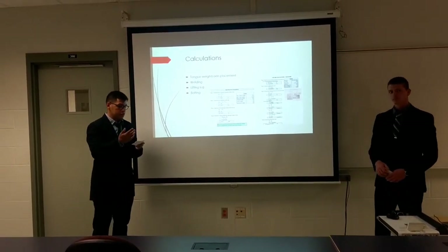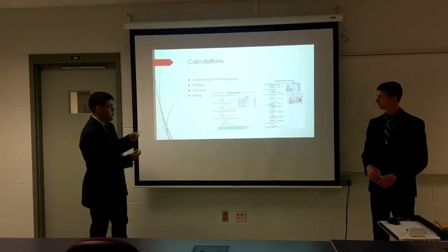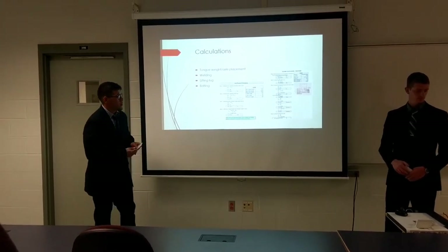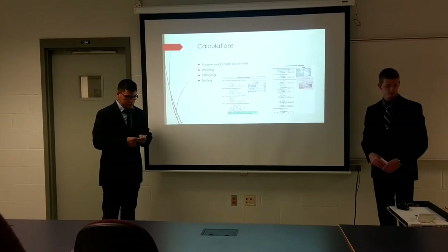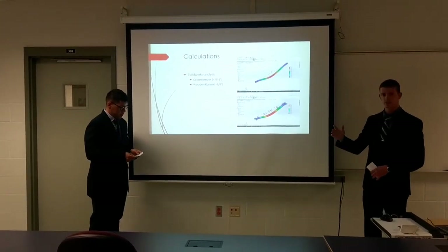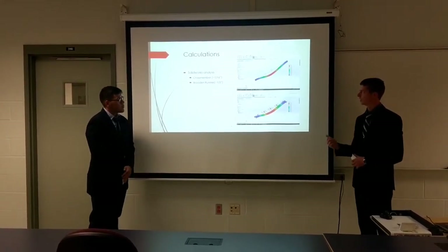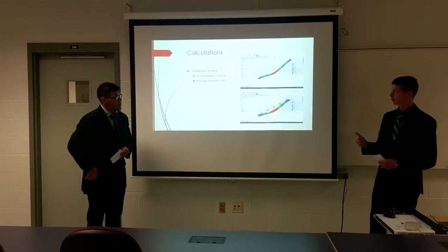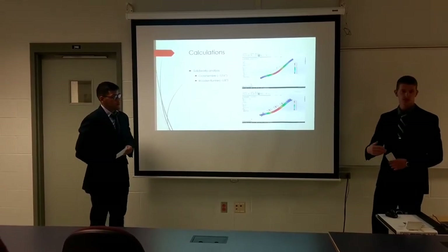During the design process, calculations are essential to note. As you can see from the slide, these are examples of calculations used to determine if the trailer is structurally sound — such as tongue weight and axle placement, welding calculations, lifting lug calculations, and bolting calculations. The program we used, SolidWorks, allowed us to create renderings and assemblies so we could see how the trailer would look before fabrication. It's a very versatile software and allows us to perform FEA, which is Finite Element Analysis — where we can look at the deformation of structural members based on a specific loading applied in the software, and determine if that structural member is adequate for fabrication.